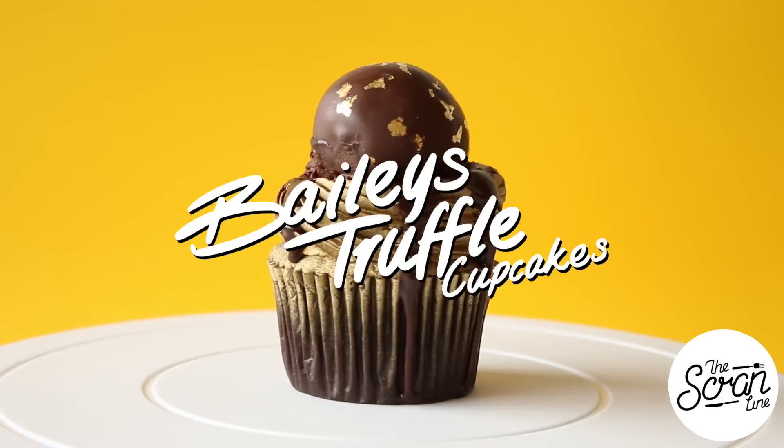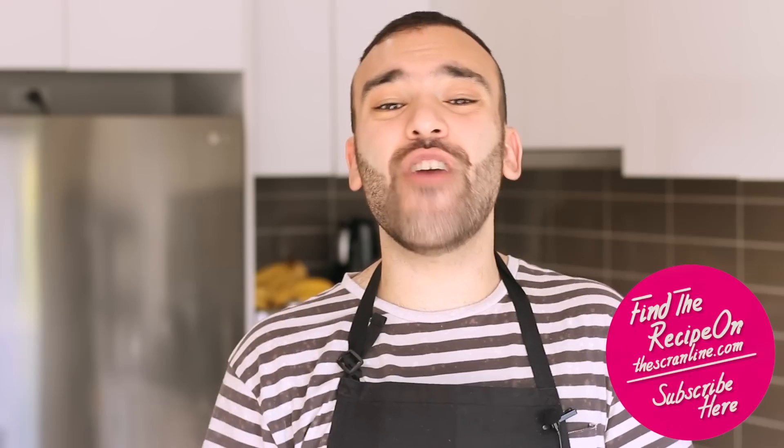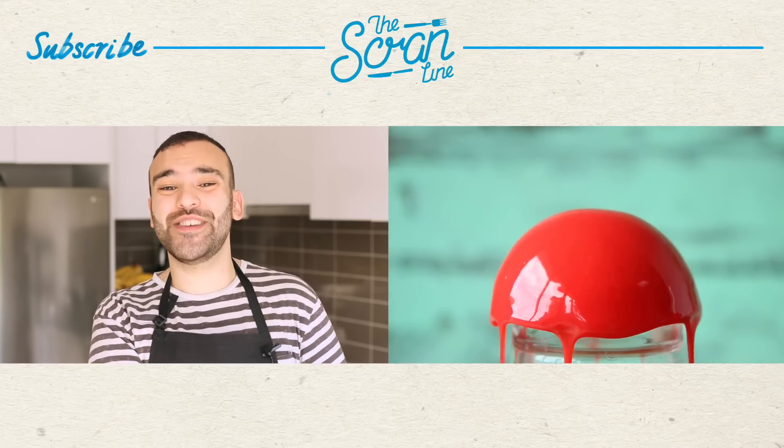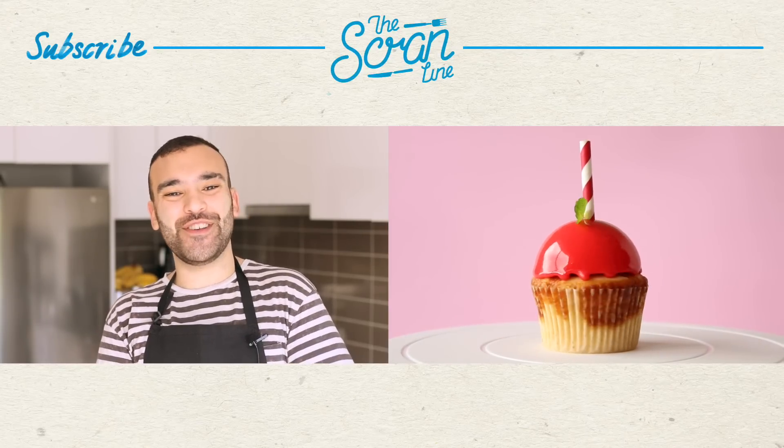Those were my Bailey's truffle cupcakes — I hope you enjoyed watching this video! I had so much fun teaming up with the guys over at Bailey's. You'll find the recipe on my website, thescranline.com — link is in the description below. If you enjoyed this video, hit the like button, and if you haven't subscribed yet, make sure you subscribe — I upload two new videos a week. My last video is over there for more deliciousness. Thanks so much for watching, I'll see you all on the next episode of the Scranline!